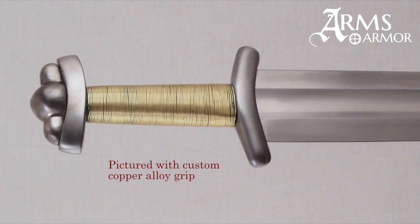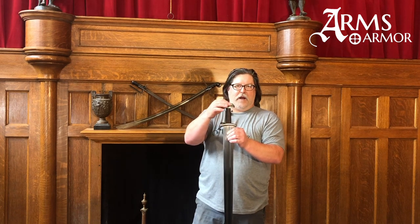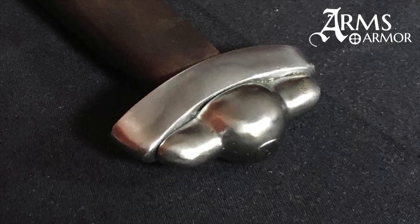Our particular sword has a guard that's slightly canoe-shaped with a slight downturn. The lower portion of the pommel has a slight upturn that kind of mirrors the same arc. We have a thin little leather cover grip on here, and then the three-lobed secondary pommel — that's a separate piece — and that's all peened together as the original would have been.